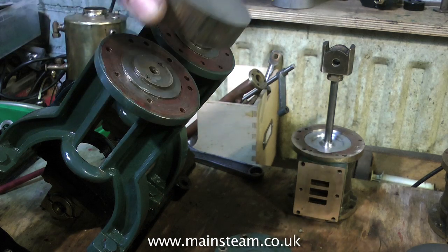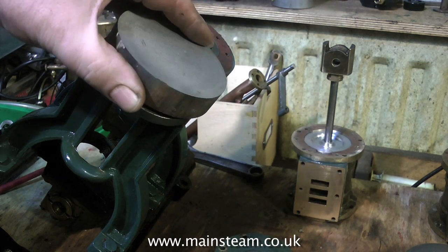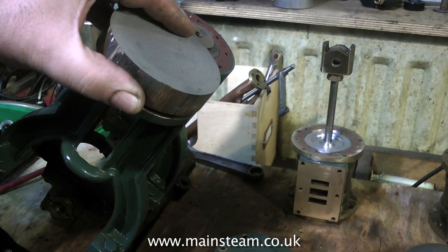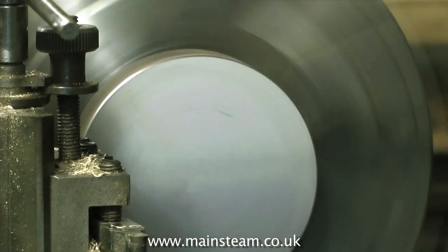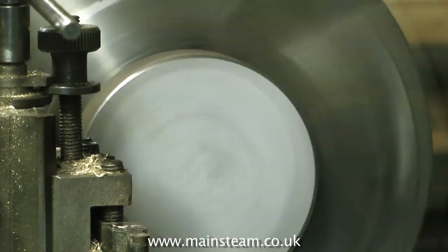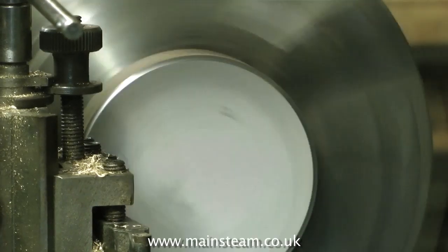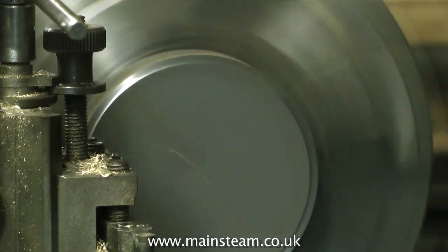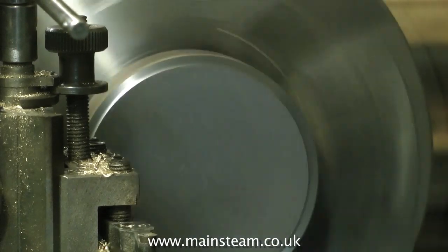Cylinder covers in cast iron will be much better — I don't personally like brass cylinder covers. I also need to make these slightly bigger so when I put the cladding on the cylinders, the cladding will be inboard of the cylinder cover and look much better. So what I need to do is copy the cylinder covers that I already have, make them a larger diameter and a slightly different design.